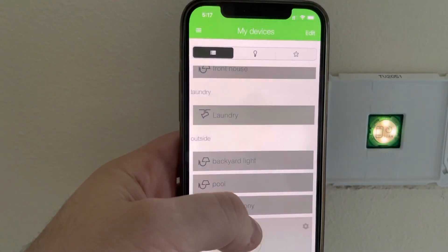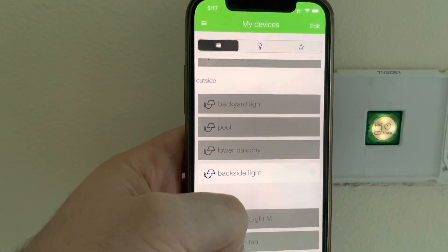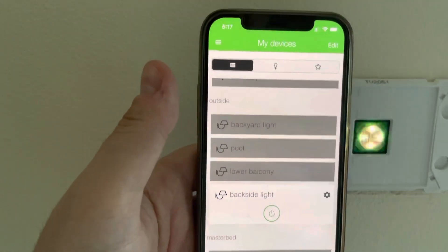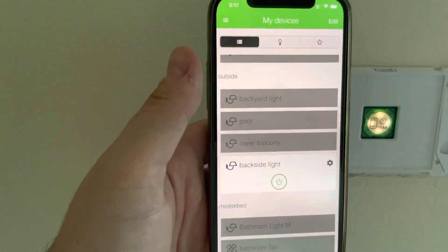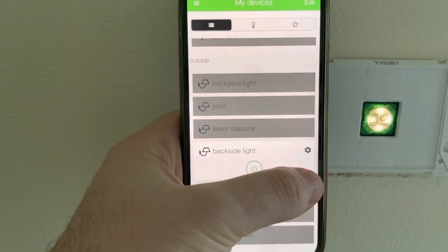Firmware updated. You can see the light switch works. It's working on the app because it's still in Bluetooth mode. What I want to do now is go to my Conbee software.